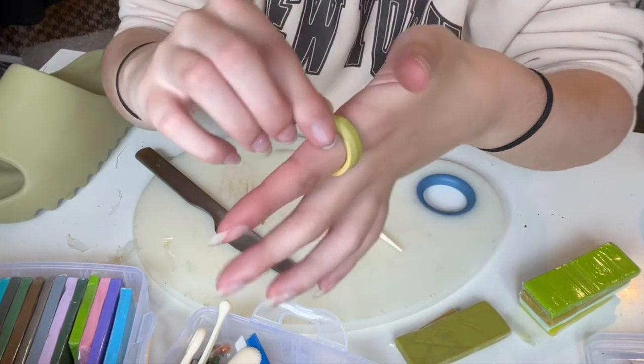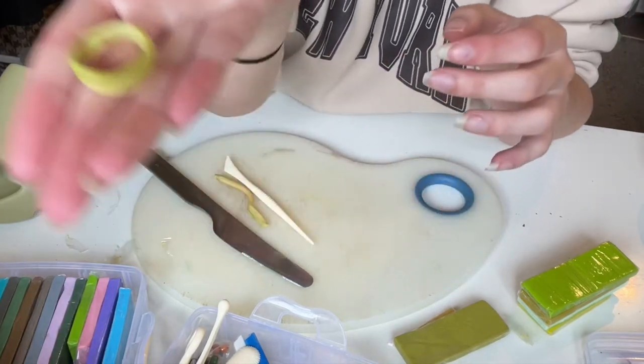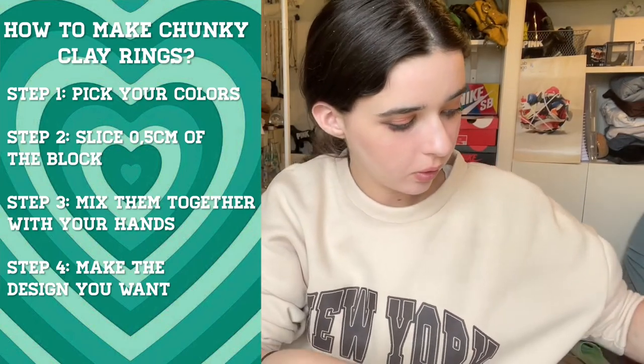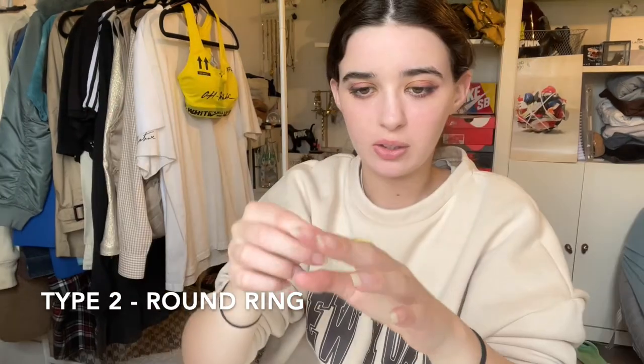Take it off first before joining the ends together — and there we have it! I think it's very cute. With the rest of the clay we're going to do a different type of ring — more of a round shape. Once again, just shape it around your finger like this.